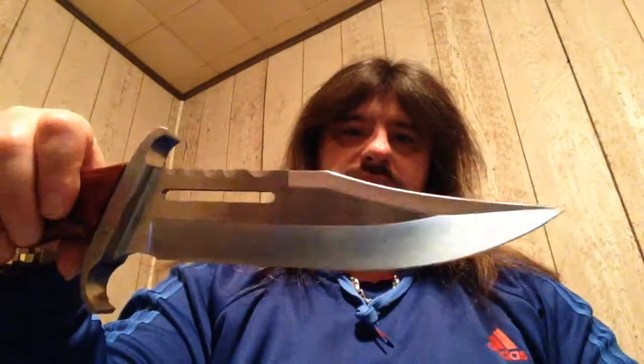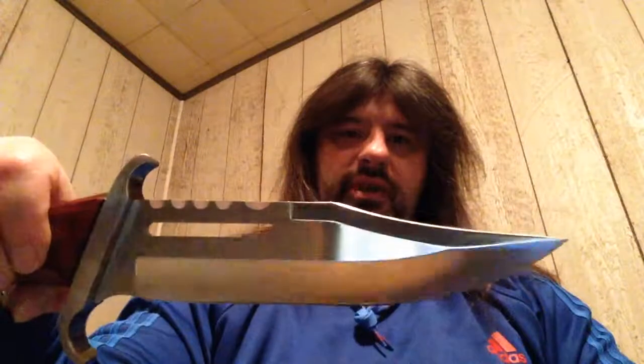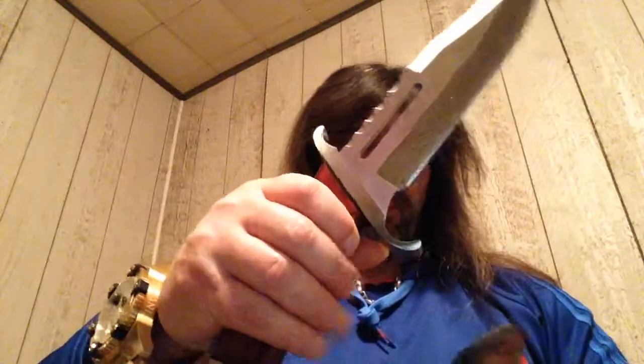It'll come with a lanyard. Just another one from my collection. I've had the Master Cutlery Rambo 3, so now I got this one. I'm not going to add the bigger Hibben 3 — the 16 inch one. I've had the 18 inch Rambo 3 from Master Cutlery.